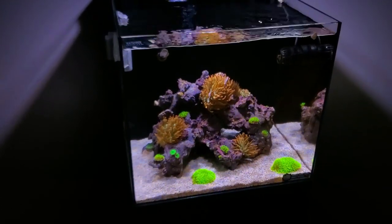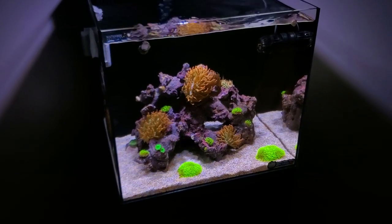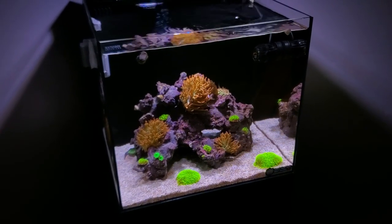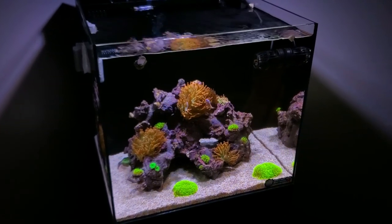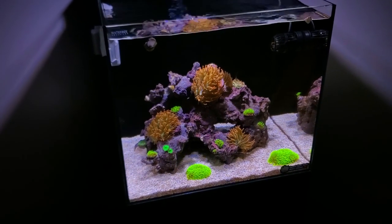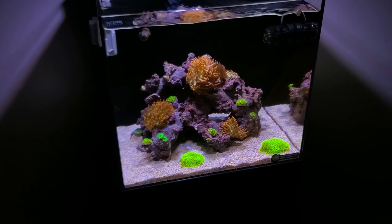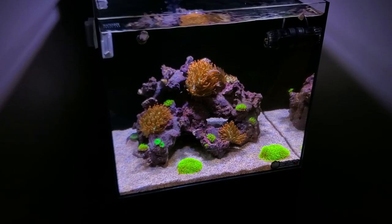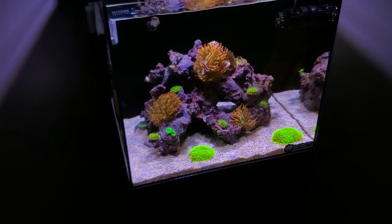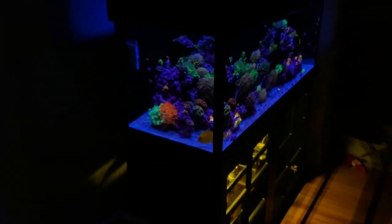I used exactly the recommended dose per gallon. This tank is 16 total gallons and I used about five teaspoons — I did the math and it was very little. It's powerful stuff. I highly recommend replacing it every 30 days because it is aluminum-based. A lot of people say it leaches aluminum, but I've been running it for over three years with no issues — as long as you replace it every 30 days, I think you're okay.